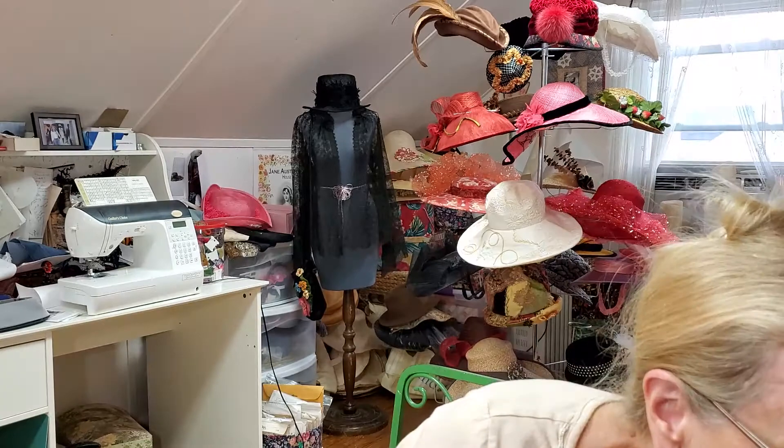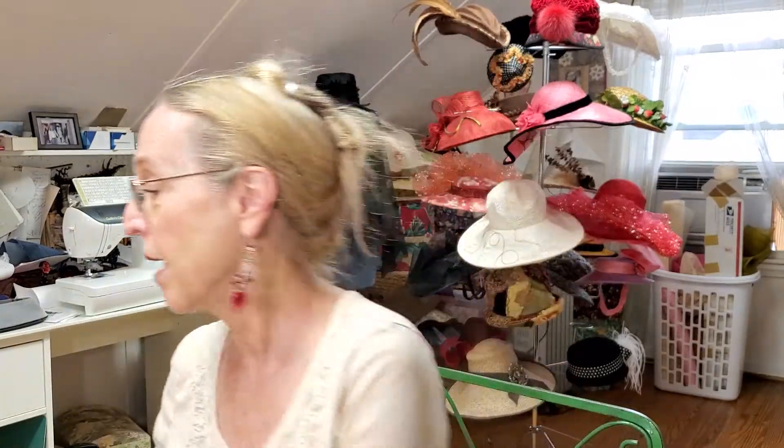Another option might be something like this if you wanted to glam it up for Christmas or whatever. I wanted to show you one or two more samples of shirring technique for hats, and then we're going to get into making something else. This is another beret, similar in size, but only the center is shirred with a little bit of beading in there and then some nice little feathers.